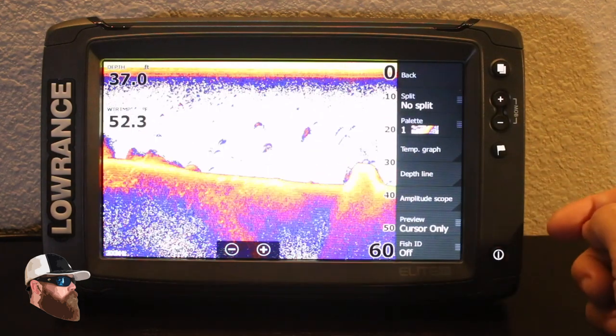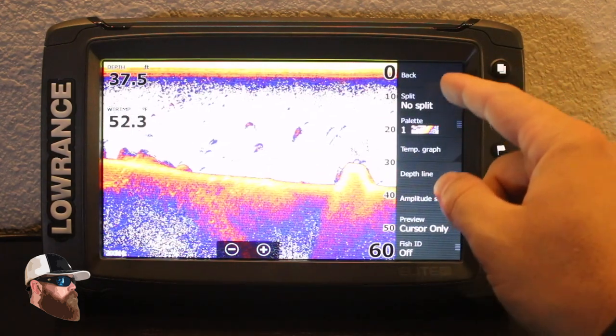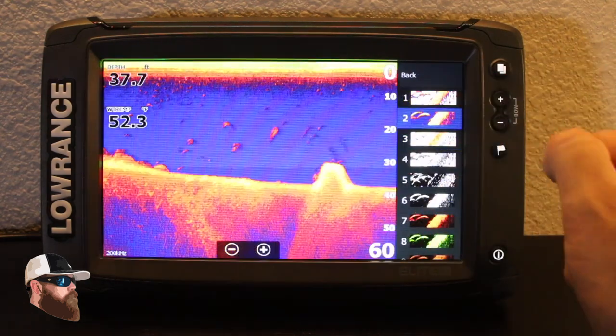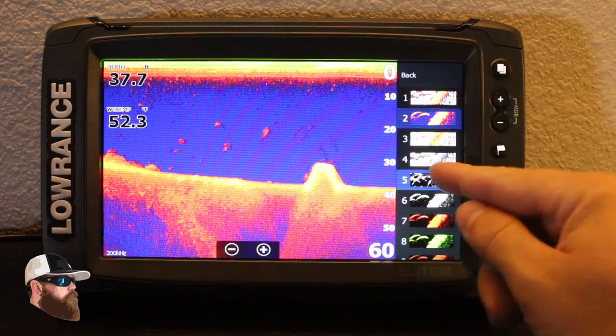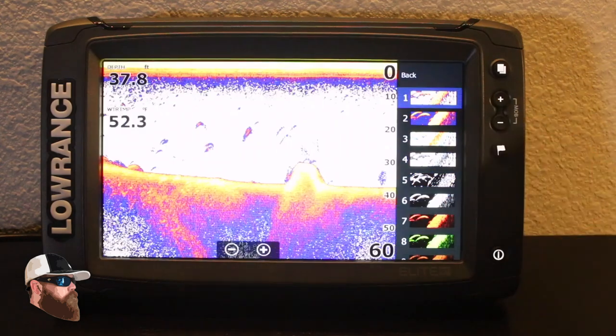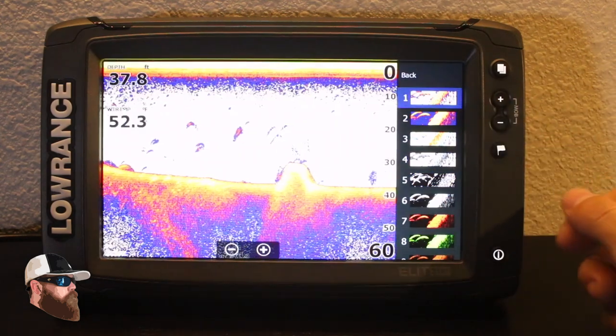Your last option here is your view — you can do splits and change the palette. If you want something in the greens, the reverse color, or even back to black and white. In my case I like the traditional look.